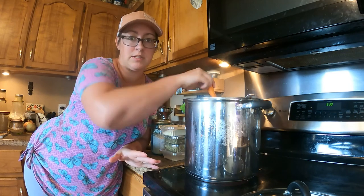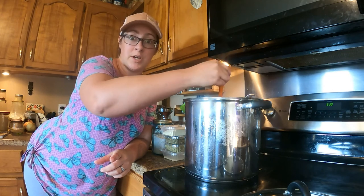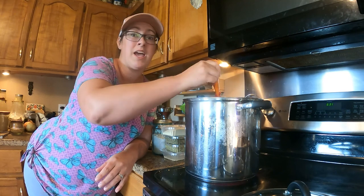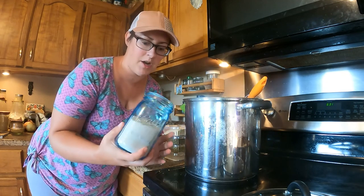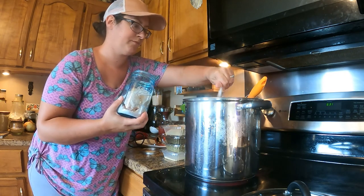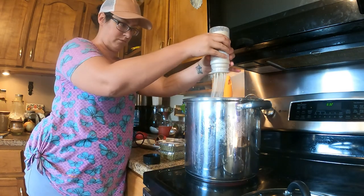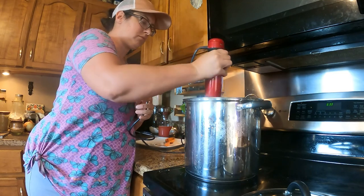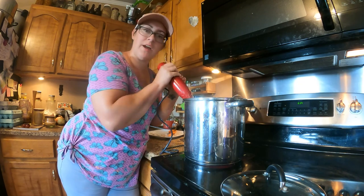See how thick that is? The spoon doesn't even sink, and that's what I really like. I'm going to go ahead and pre-season this. You can definitely just can up regular old tomato sauce and season it as you cook with it. I really like to use my tomato sauce as more of a dump-and-go, and I like to not think about it too much on the back end. Somehow I've let myself run out of black pepper, so I'll have to worry about that later. But I am going to need quite a lot of salt — taste as you go for sure. I'm going to use granulated garlic, onion powder, basil leaves, and dried oregano. Believe it or not, it needs more salt.